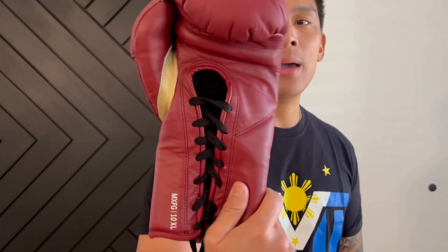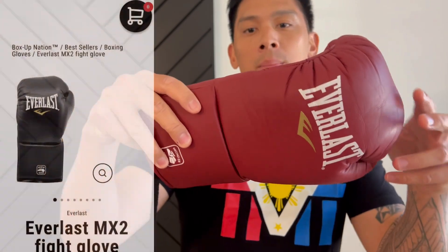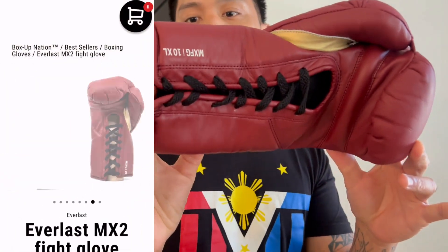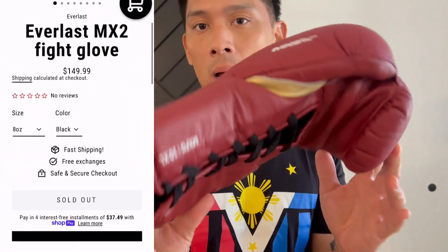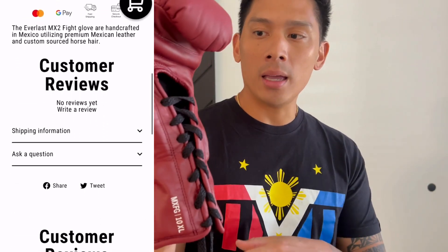Hey guys, Carlo here. Today I'm doing a review on the Everlast MX-2 Mexican-made Pro Fight Gloves. Got mine in the maroon colorway, 10-ounce XL. It's a lace-up closure-only model because it is a Pro Fight Glove that can be used in sanctioned bouts. It comes in 8 ounces, 10 ounces, or the 10-ounce XL variant.